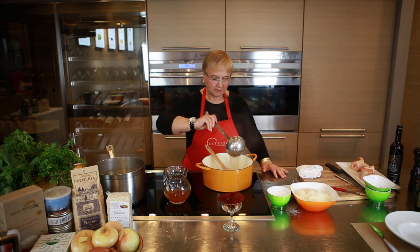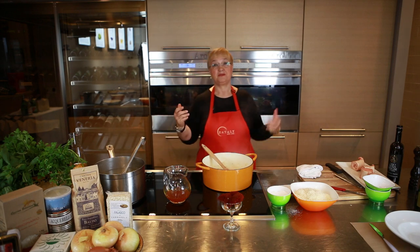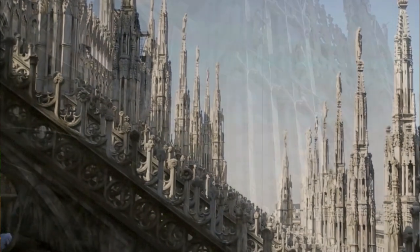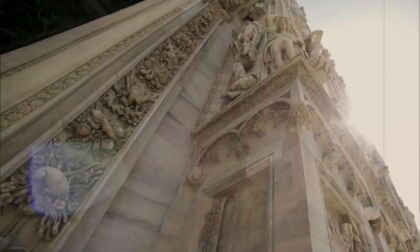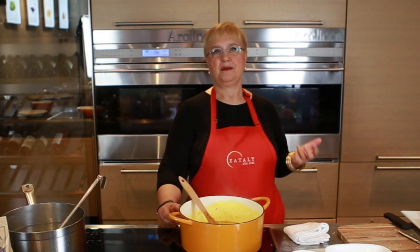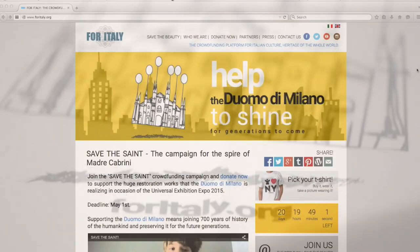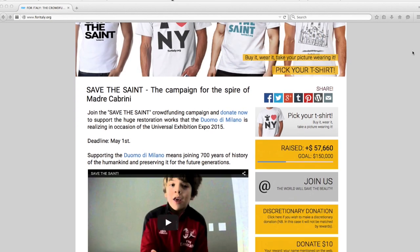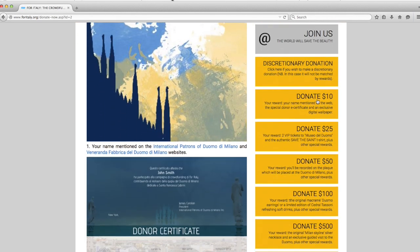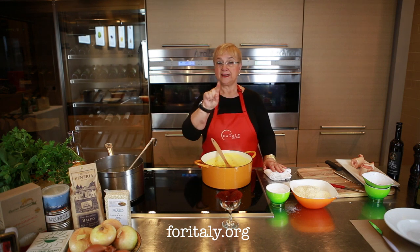The Duomo is a magnificent place. Every time I go to Milano, I must pay homage to this beautiful Duomo. I look at it from afar, I look at all the spires — it looks like it's made out of icicles, it looks like a fairy tale. We need to maintain and keep evermore the brilliance of that beautiful, masterful piece of work. To that end, there's a crowdfunding project going on. With as little as $10, you can be part and help to maintain and restore this beautiful legend. Go to foritaly.org — all one word — foritaly.org.